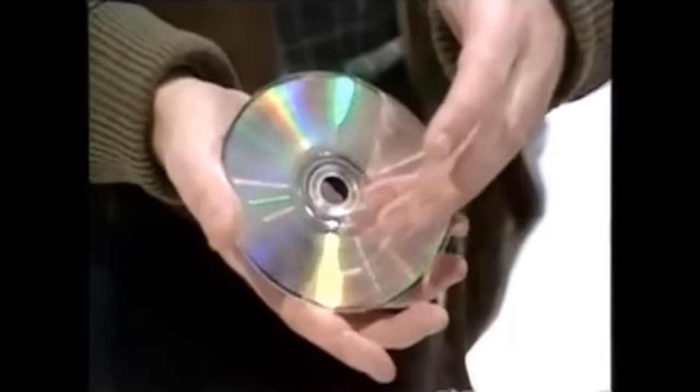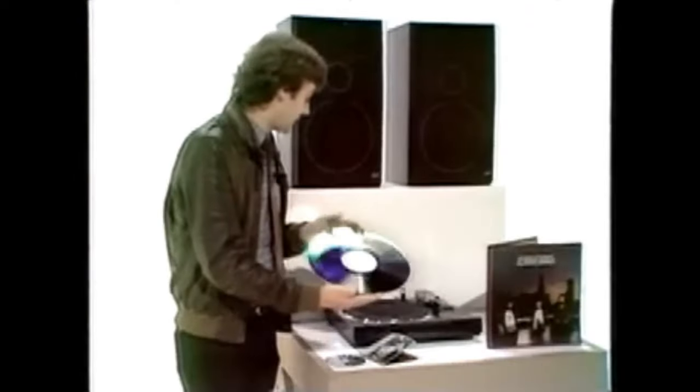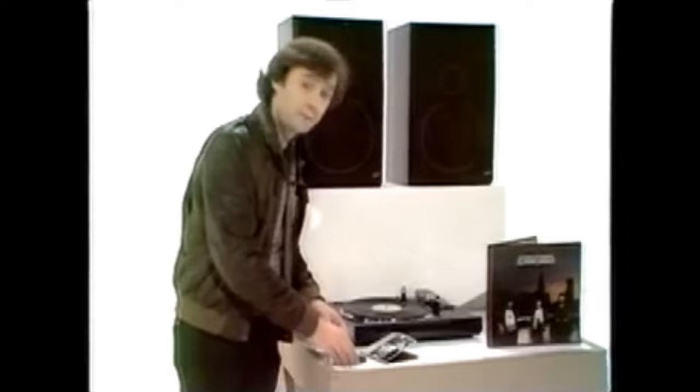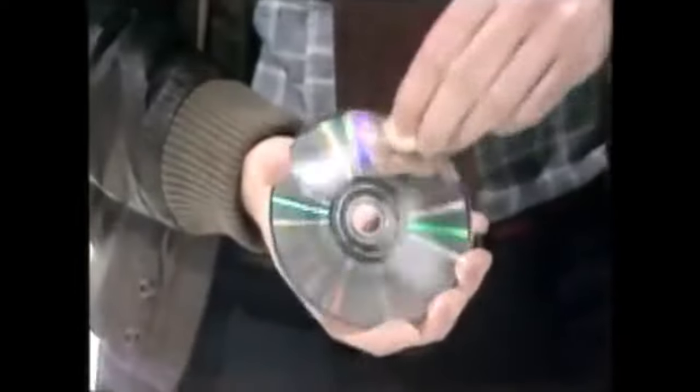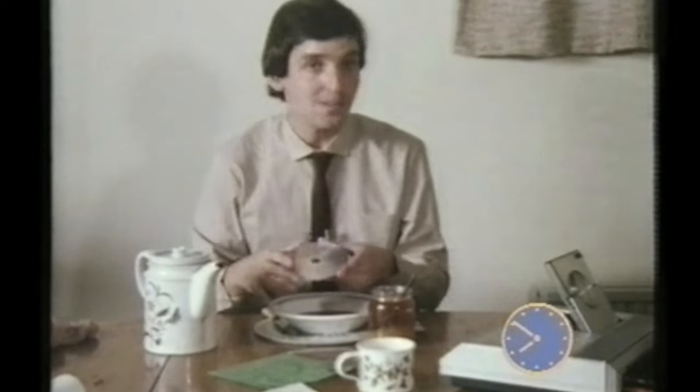It was so revolutionary that they hyped just how indestructible it was. I remember Tomorrow's World putting jam on a disc, but I think that's a bit of an urban legend — when I search 'Tomorrow's World jam' I get a clip about compact discs, but there's no jam, so apparently they never put jam on a disc. But they did scratch it up, and the only clip I can find showing things smeared all over a disc is from BBC Breakfast Time.